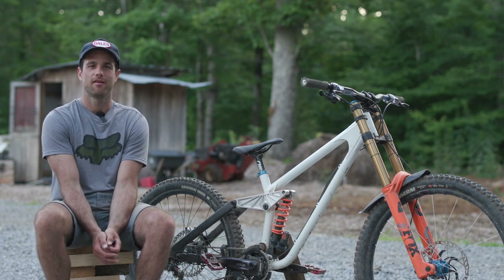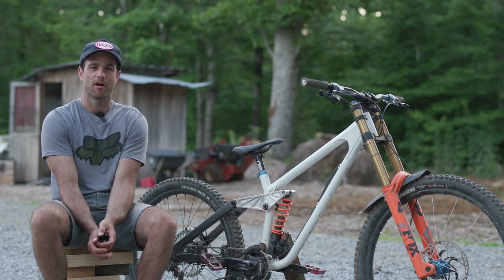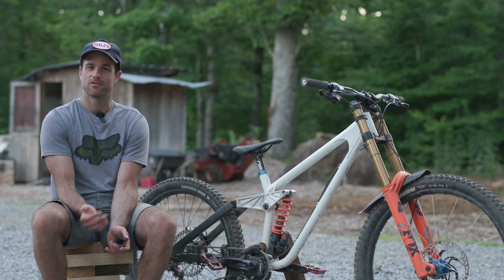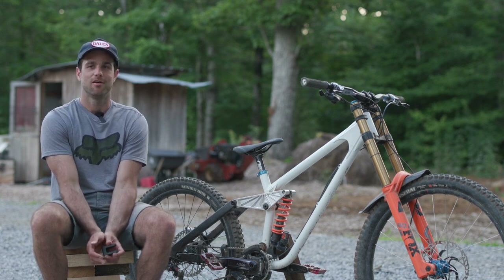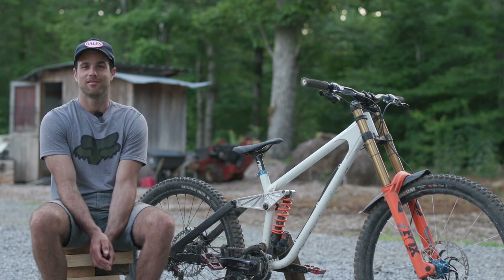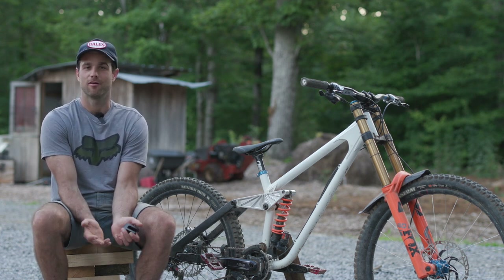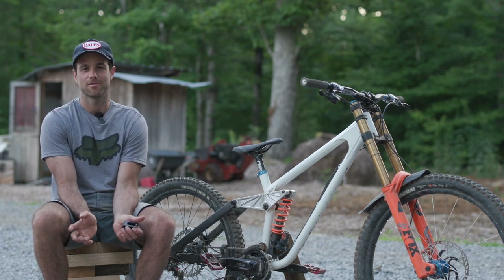These frames are designed by Kodak in the UK. I first met Si from Kodak at the Fort William World Cup. He was introduced to me by Chris from the Downtime Podcast — they've been friends for a while and he was interested in what I was doing with Frameworks. So I got to chat with him there. Then as we got through the season, we were having a bunch of cracks with our aluminum frames and we were talking about the strength qualities of steel. So I had some ideas about how maybe he could improve it with a steel frame.